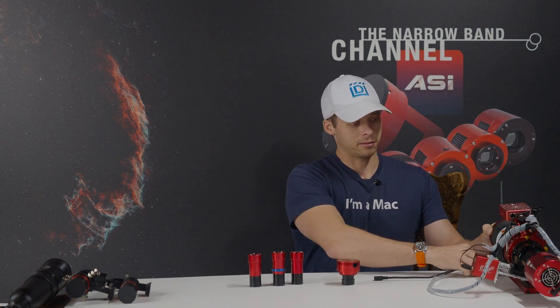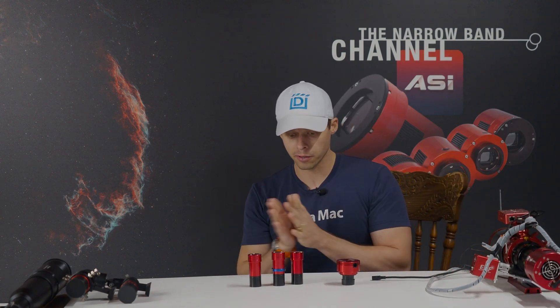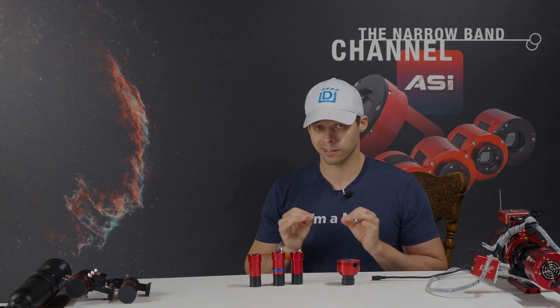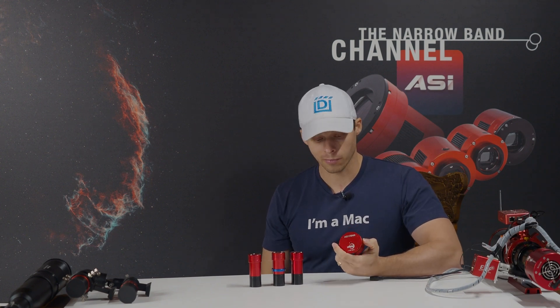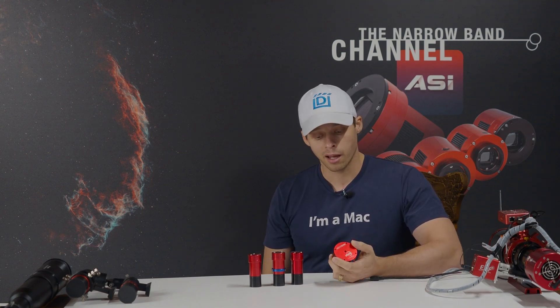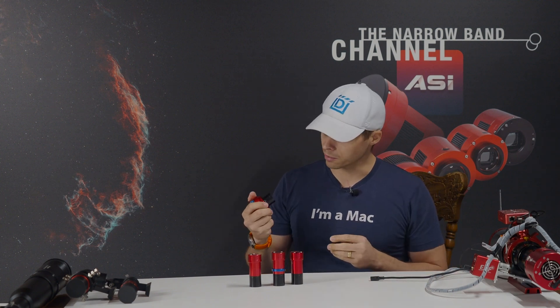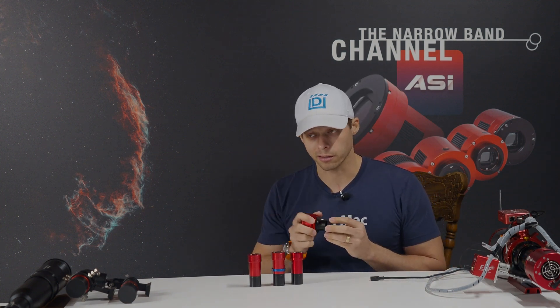In the last video that I did about what guide camera is best for today's modern guiding, I said that the 178mm was the best choice. And to this day, my opinion about this hasn't changed. I still think that this is the best guide camera for one simple reason: it has a larger sensor in it.